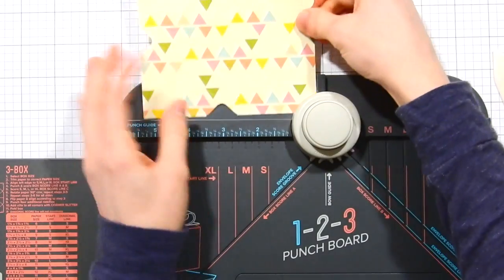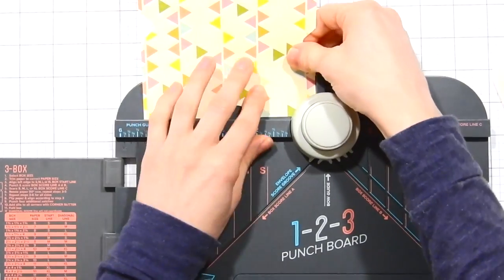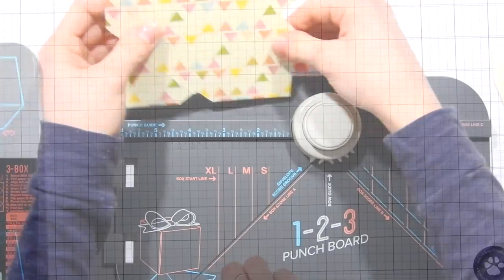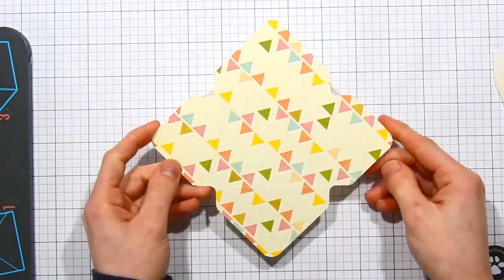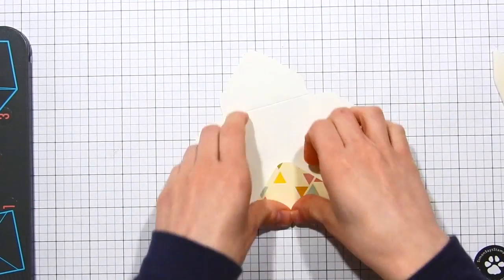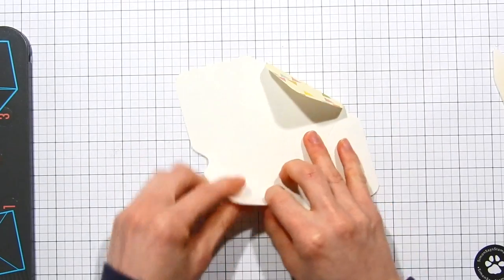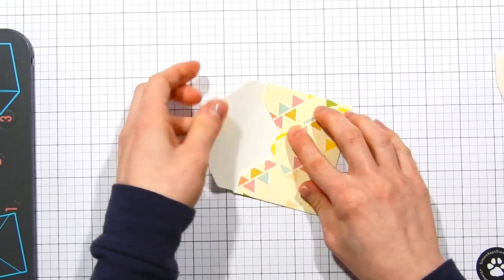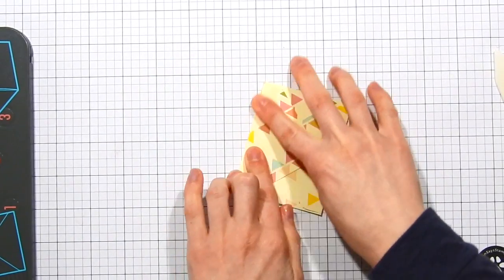I'm now going ahead and rounding the corners of all of these envelopes so they have a nice finished look. Here we have our envelopes, which are very easy and quick to put together. Normally if you were actually using this as an envelope you'd put adhesive down on those smaller flaps and then fold the bottom flap up.